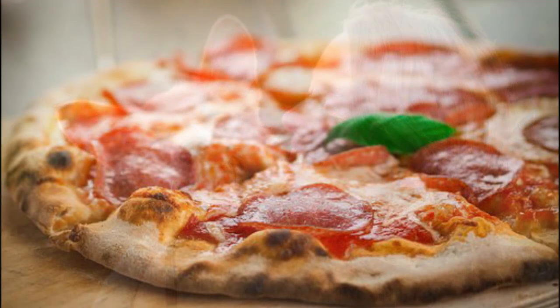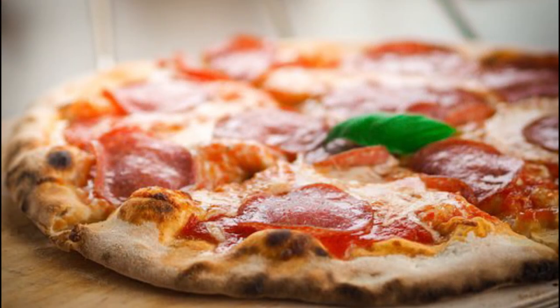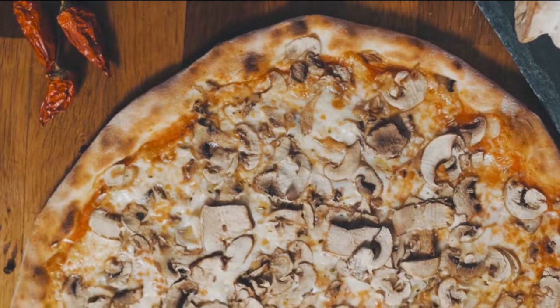Today we will talk about a delicious pizza recipe for your dog. Her Majesty, Pizza.